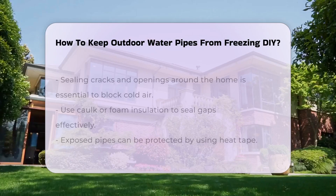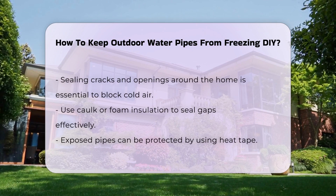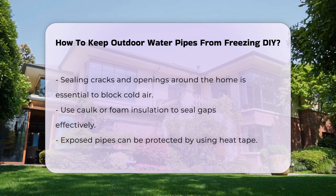Additionally, consider sealing any cracks or openings around your home. Cold air can enter through these gaps and affect the temperature of your pipes. Use caulk or foam insulation for this purpose.